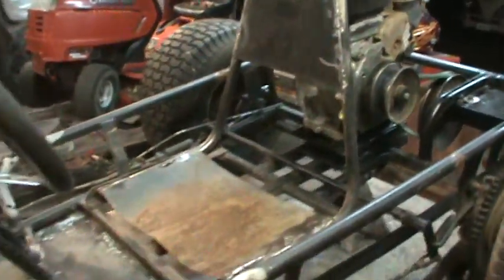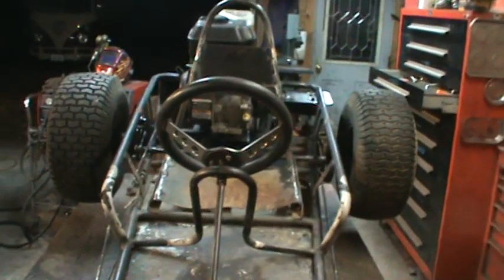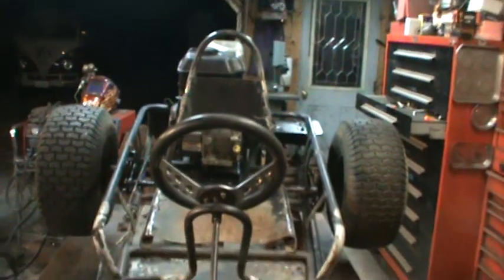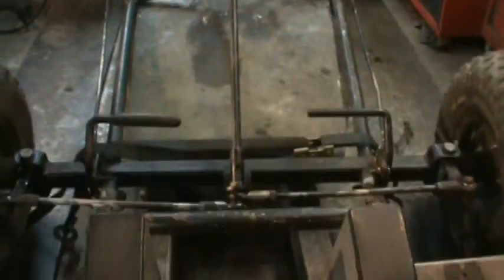Just heated everything up and bent it back into shape. Everything was all out of whack — the steering column was kicked way over to one side. The seat was twisted up and on an angle. Basically just map gas and heat and some persuasion to get it back into place.